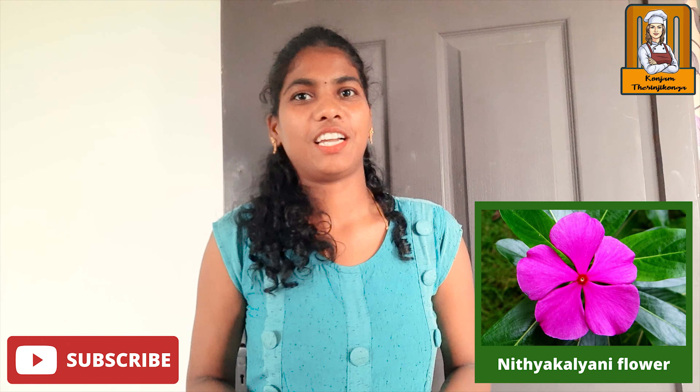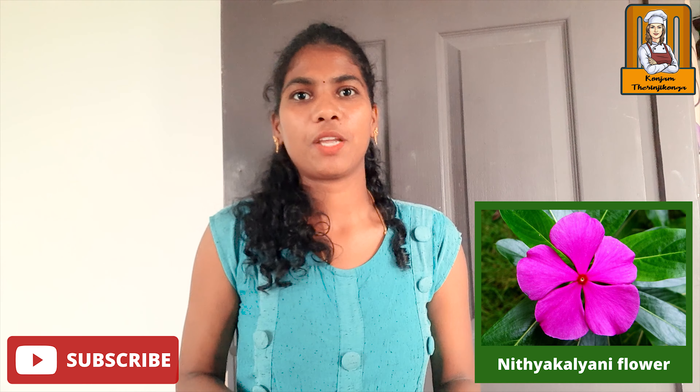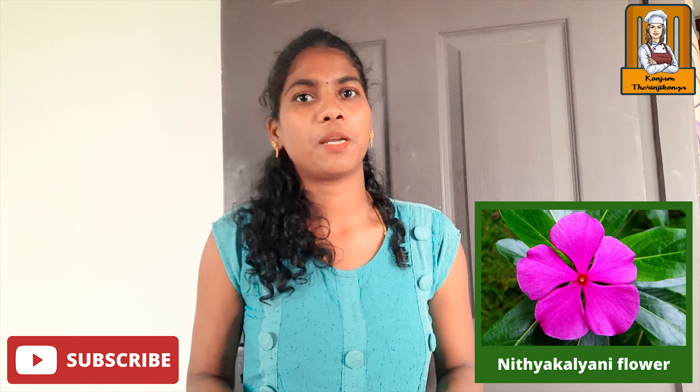Hello friends! Welcome. If you have any questions, you can subscribe to our channel and click the bell button, as you can see, to get notified of all the videos we post.